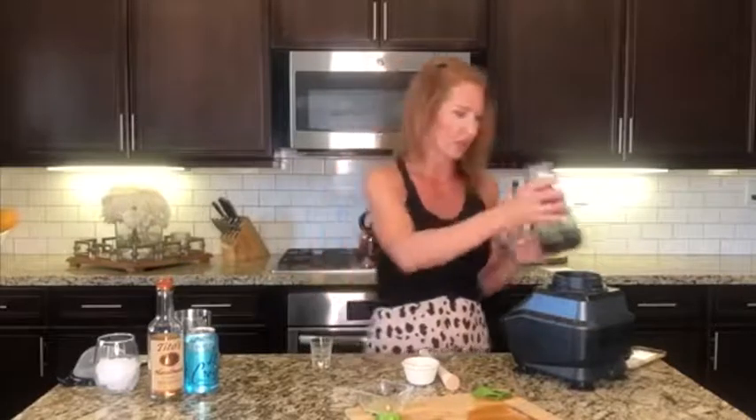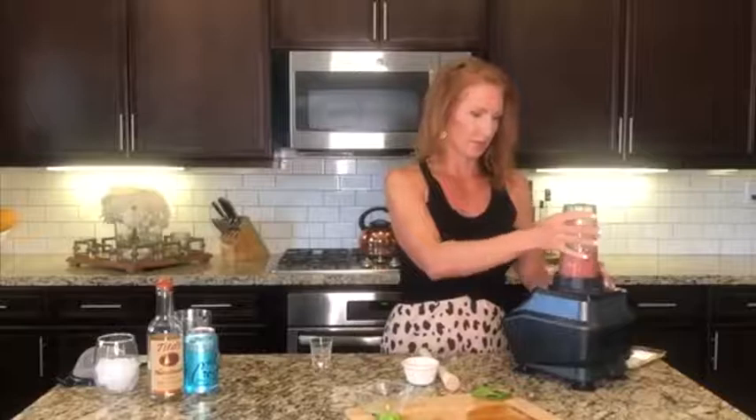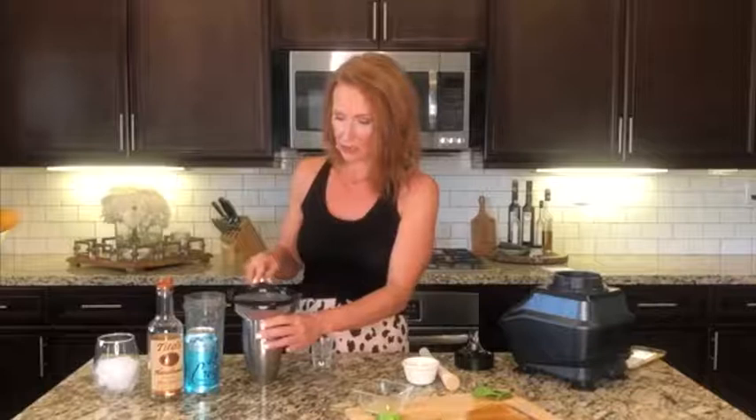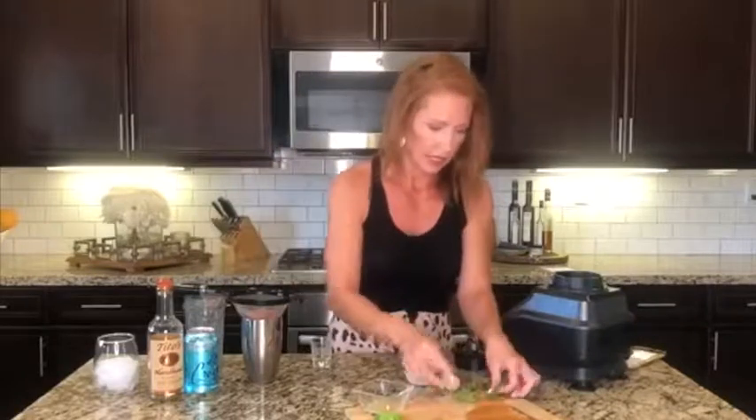If you're making the whole pitcher, throw everything into a blender. We're gonna blend these up because what we want is the puree, and then we're gonna strain it into our shaker cup — we don't necessarily want all the chunky stuff, we just want the juice from it. This is a lot for just one single serving to try and get all this puree out, so I'll let that continue to drain.